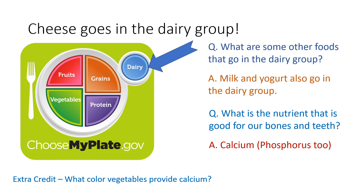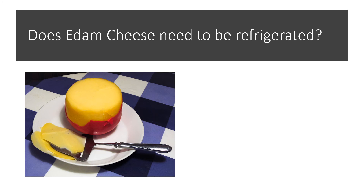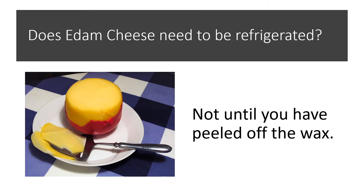And for extra credit — what color vegetable also provides calcium? Dark green vegetables also provide calcium. Does Edam cheese need to be refrigerated? With the wax on, it does not need to go into the refrigerator, but once we take the wax off, it does. Once the protective wax is off, the Edam cheese needs the cold of the refrigerator to keep it fresh longer.